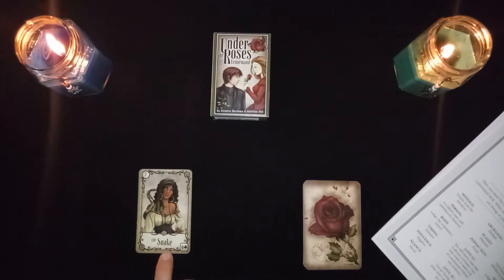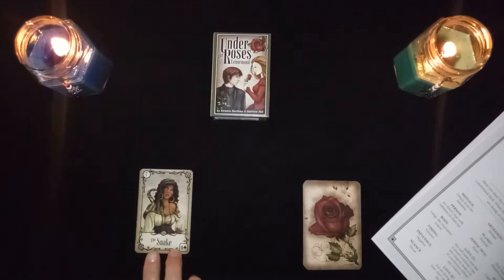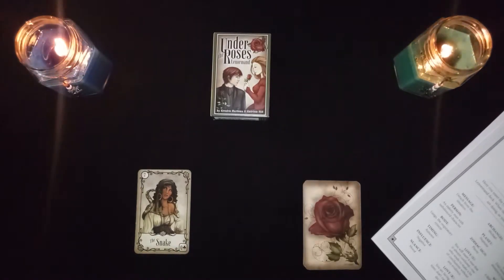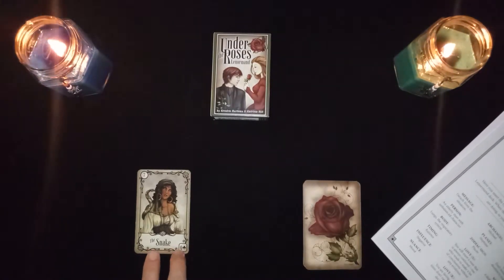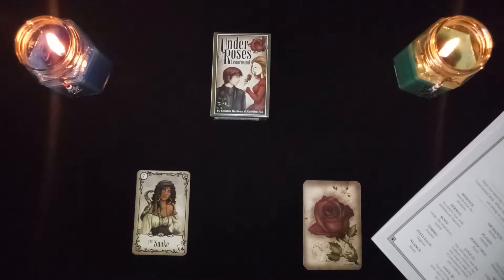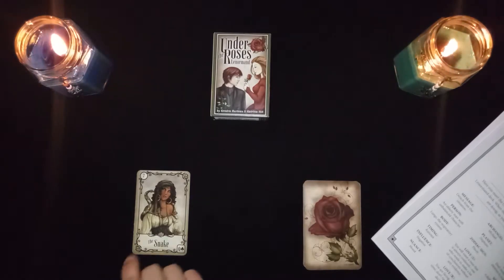The nuances: the archangel is Michael, the planet is the moon, and the zodiac sign is Cancer. I haven't really explored those associations much but I'm happy they're included in this book because I think they're important to know. So: Archangel Michael, moon planet, and Cancer as the zodiac sign.